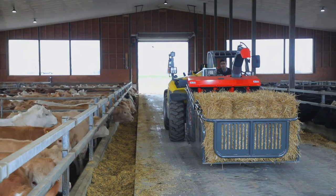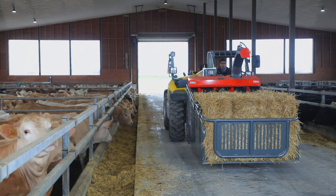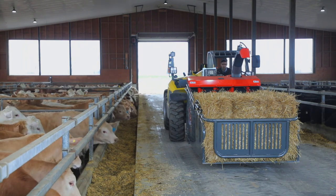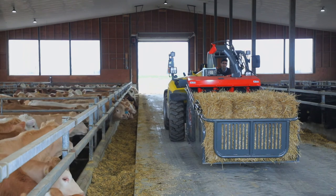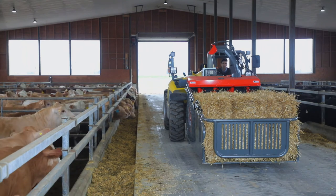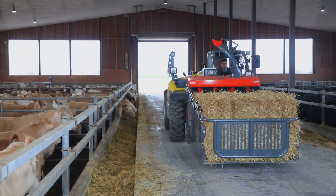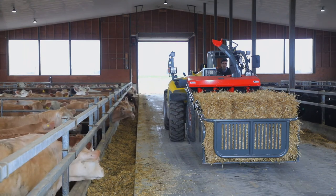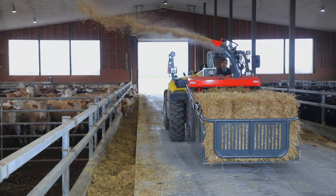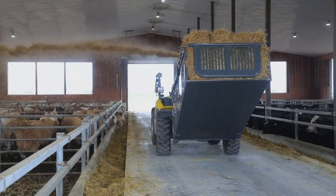We are now ready to start spreading the bale. First we start the auxiliary — we hear the fan is moving. We give it some throttle, move the hood in the direction we want to spread, and adjust the deflector for the desired spreading distance. Then we give it some throttle and start the augers. Now we roll back to create a feed.